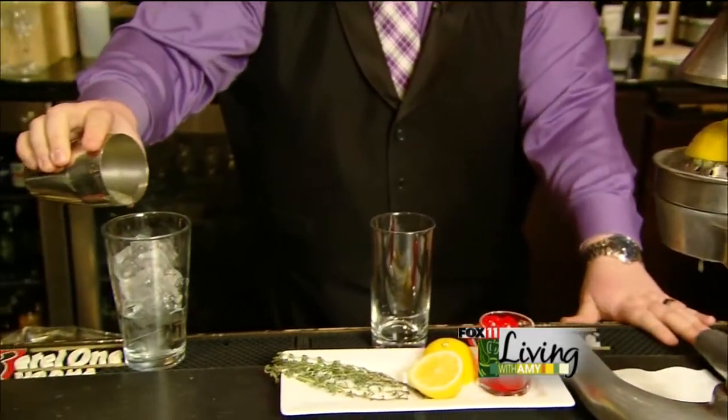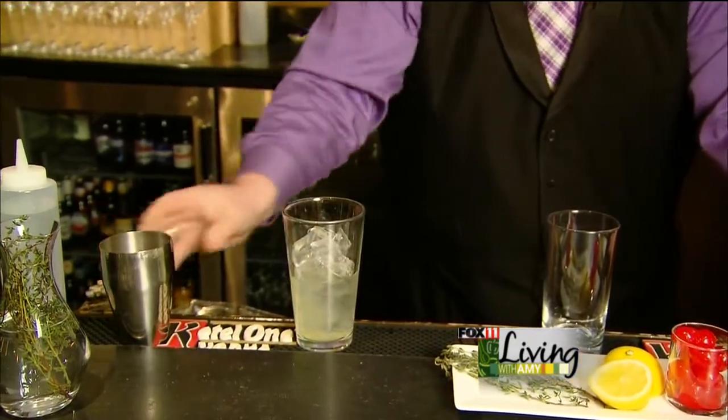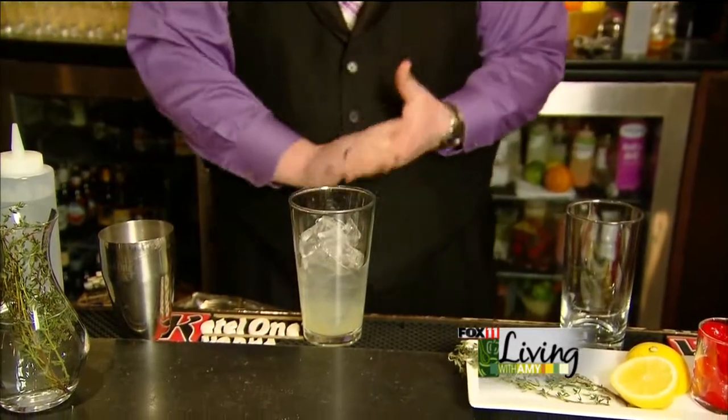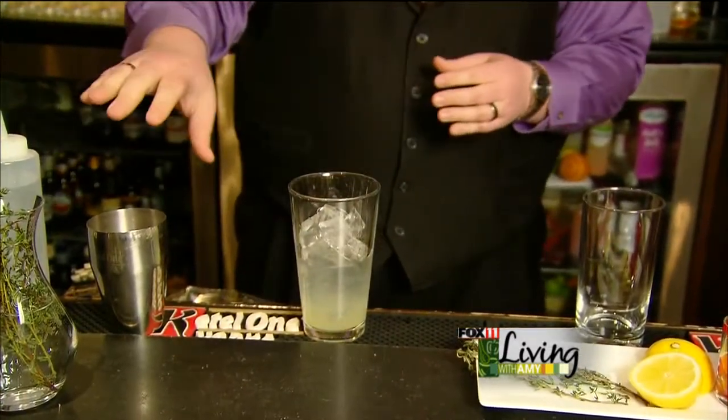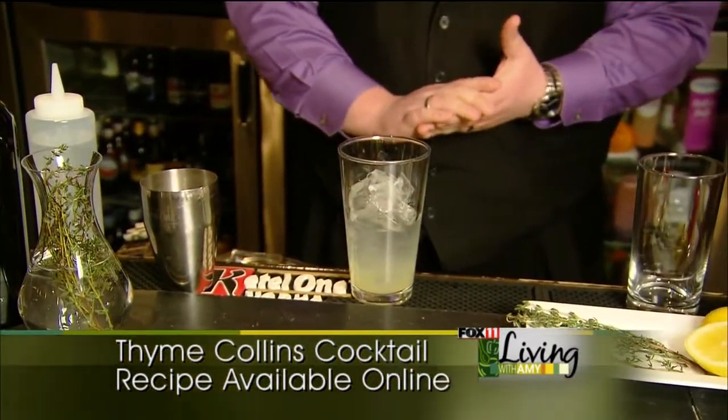Pour that right over the top. Now if you don't have enough time or don't want to infuse an entire jar of gin, just muddle a little bit of the fresh thyme in there. We're also going to add a little bit of thyme for garnish as well.